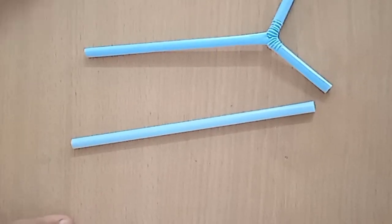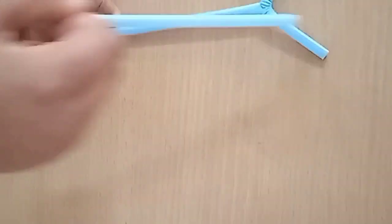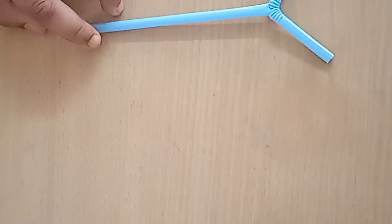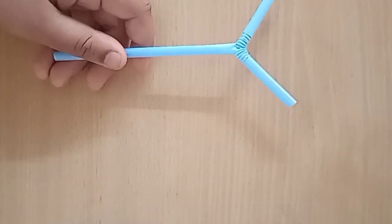Now I inserted the remaining part into this to make a Y-shape. Now I am going to stick this with the hot glue gun.